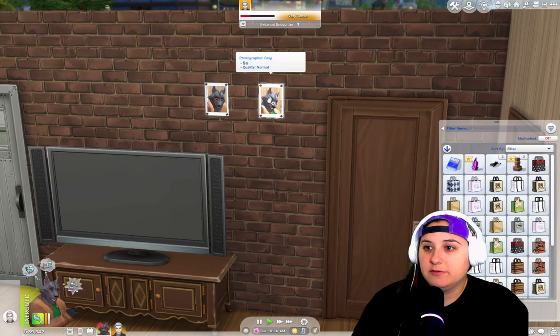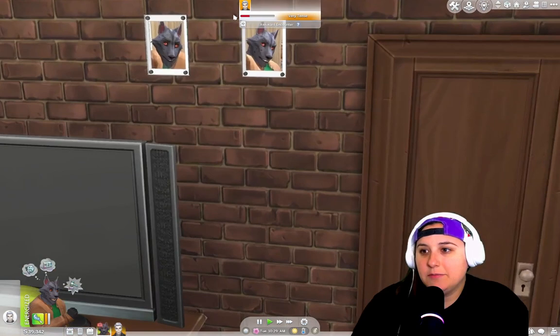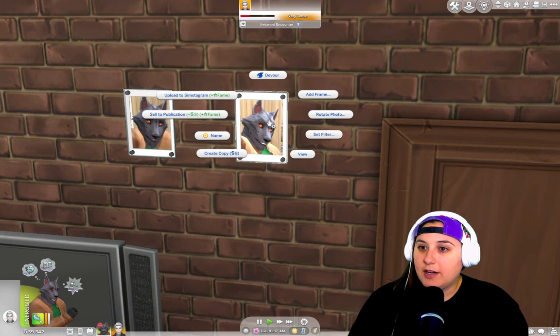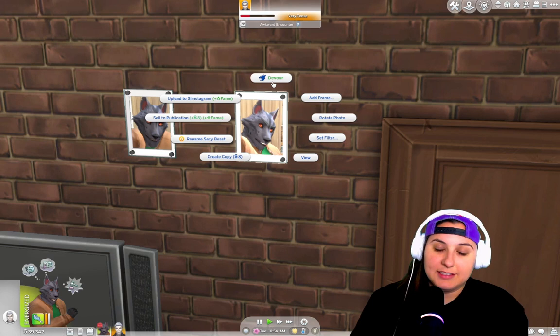These are normal photos worth eight simoleons. Now they look great, but they would look even better if we could frame them. So from here, if you click on the photo you get this awesome menu. Depending on what packs you have, you may be able to upload to Cynstagram or sell to a publication. You can name the photo, create a copy, view it, set the filter, rotate photo, and add frame.